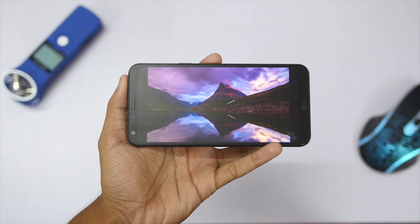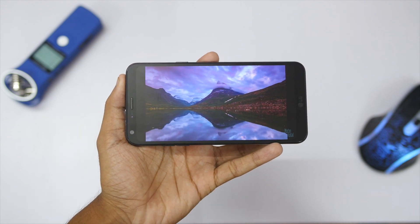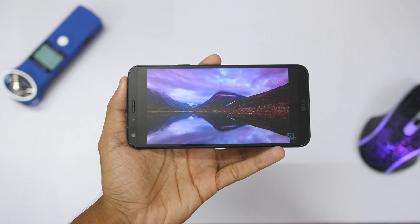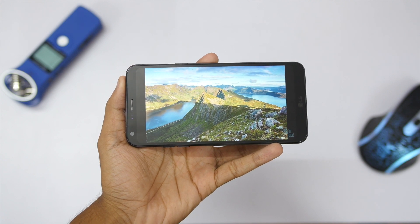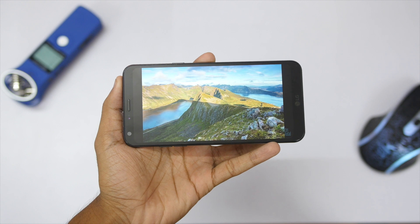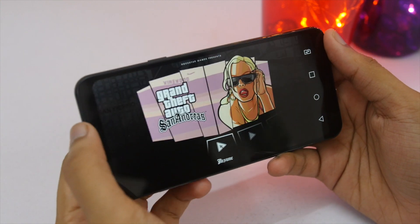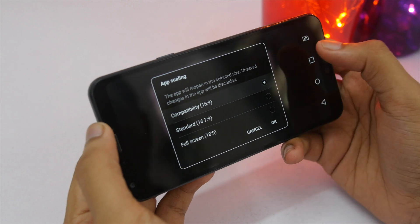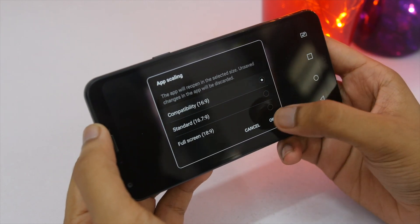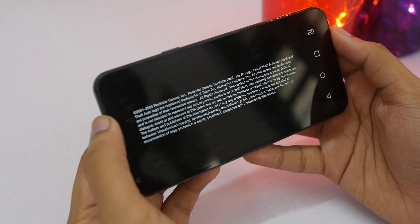The display is a 5.5-inch 18:9, 1080 by 2160 panel with Corning Gorilla Glass 3 protection. In my opinion it's good but I'd prefer it a bit sharper. Viewing angles are fine and outdoor visibility is decent. Due to the 18:9 aspect ratio you might see black bars while watching YouTube or playing games, but you can swipe up to load apps in full screen. Overall, the display is the strongest point of this device, and LG is offering free screen replacement within six months of purchase.